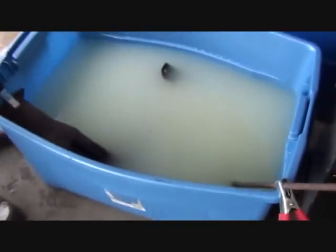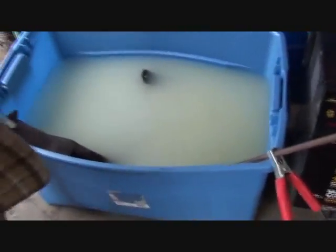If you look over here, you can actually see where the water is filling up from the oxide from the stainless steel. And we do have some bubbles from the rusted part, so it's definitely working. We'll come back in about an hour and we'll see how it went.